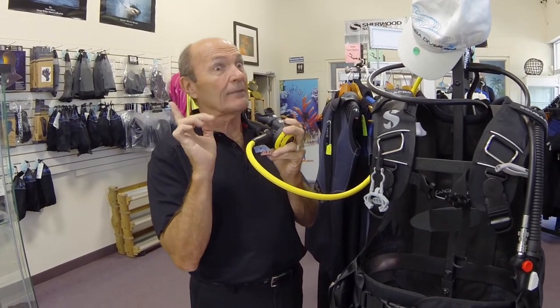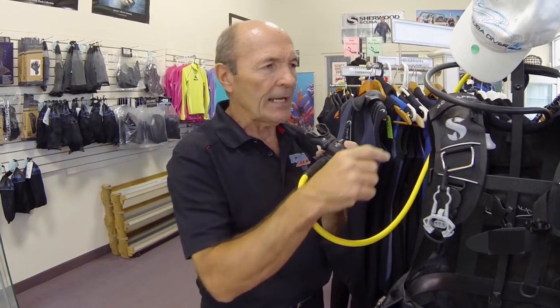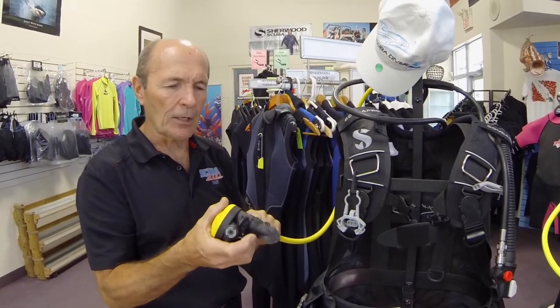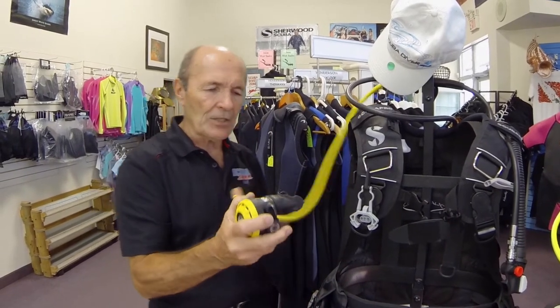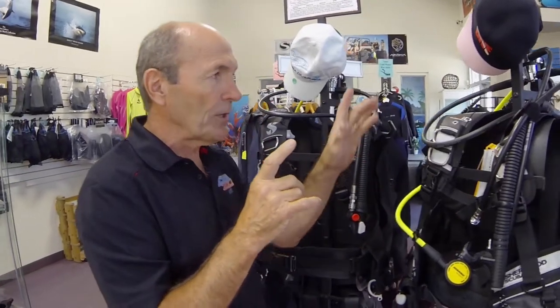This is the best kind of rescue — the one in which you're not involved. Now the two of you have an air supply, he can tap you on the shoulder, signal up, and up you go. You'll notice when I pulled it off I had to fumble a little — you can't get it in upside down, you have to turn it around. There's a bit of fumbling with that style, and that's why the slimlines have become so very popular in the last few years.